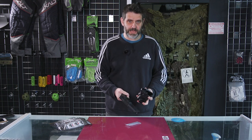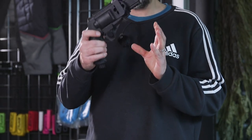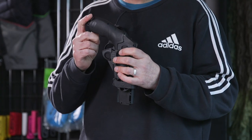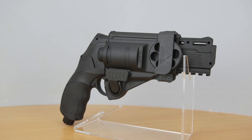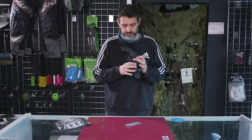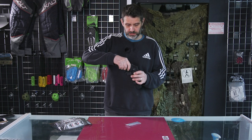Hi guys, thanks for joining us. Today we are going to be looking at the HDR50 polymer holster from Umarex. This is a holster designed specifically for the HDR50 and HR8. Umarex make a paintball version revolver and an airsoft revolver, and this fits both of them very neatly, very snugly as you'd expect.